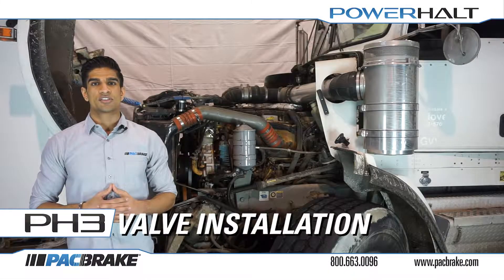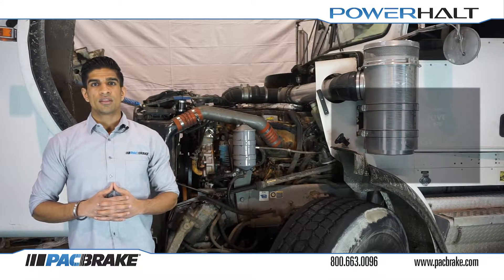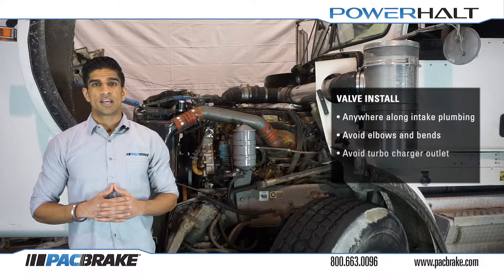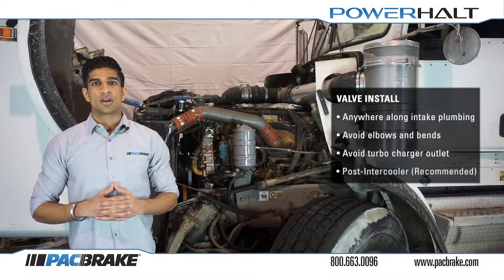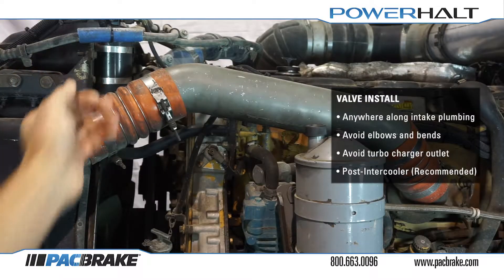The first step in installing your system is to choose where the valve itself will be installed. Today we are installing on an older Kenworth truck with a Caterpillar C15 engine, but the general guidelines apply to all trucks and engines. The valve can be installed anywhere along the intake plumbing as long as it is not exposed to turbulent flow conditions, which exist immediately after elbows and bends in piping or at the outlet of the turbocharger. Laminar flow conditions will result in optimal performance for the valve. Packbrake recommends that you install here, immediately post intercooler.